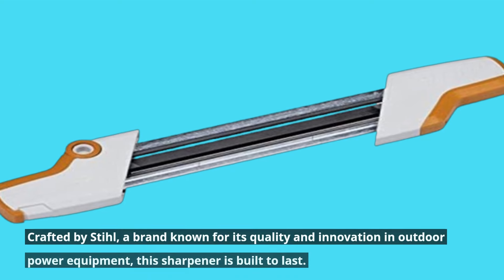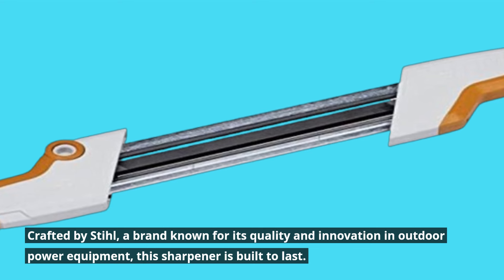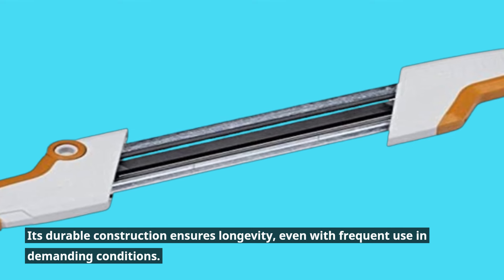Crafted by Stihl, a brand known for its quality and innovation in outdoor power equipment, this sharpener is built to last. Its durable construction ensures longevity, even with frequent use in demanding conditions.